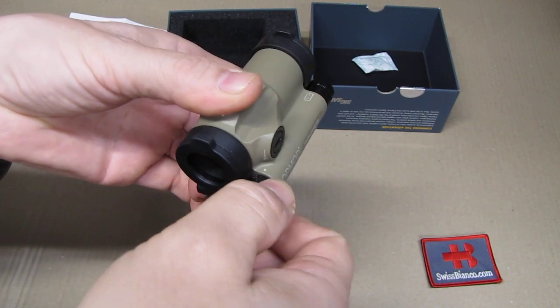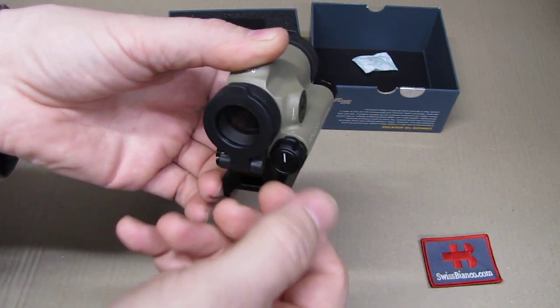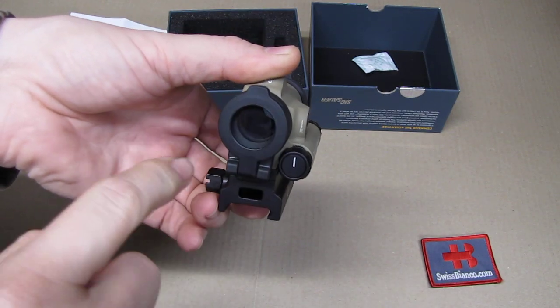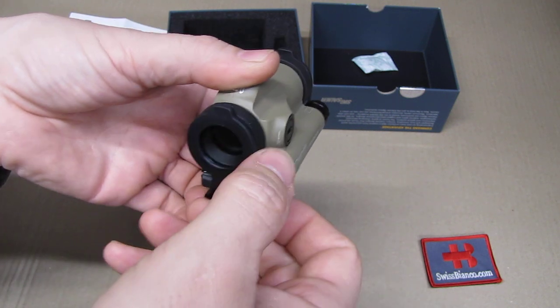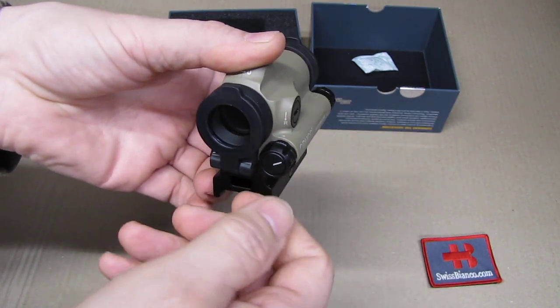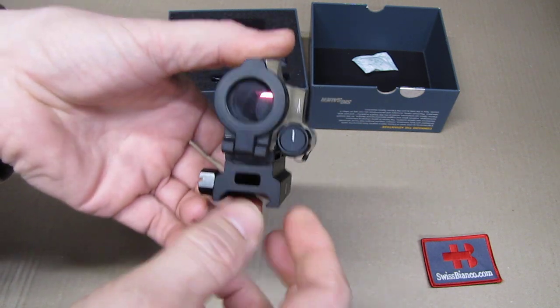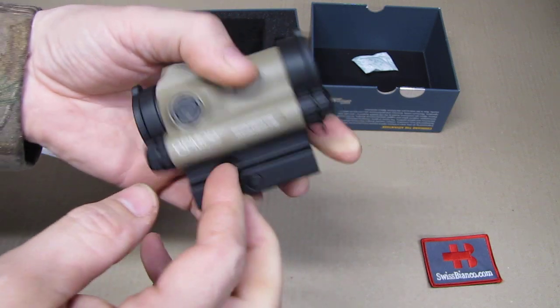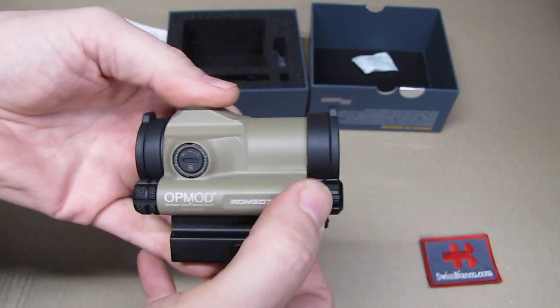Unfortunately you cannot go directly from on to full power — the thing has a stop in it, so you need to go all the way back to off first; you cannot rotate it over toward the left to go to full power. That is a drawback. On the other side, if it turns on by itself accidentally, at least it won't be on full power.